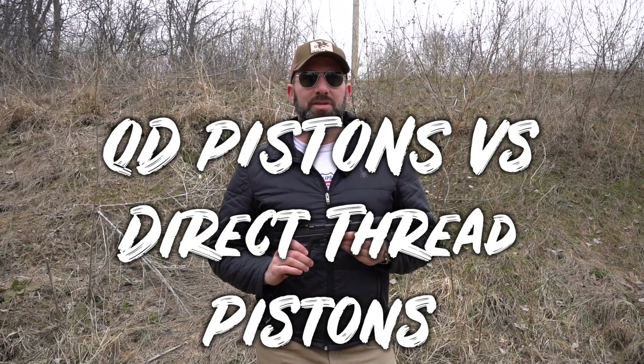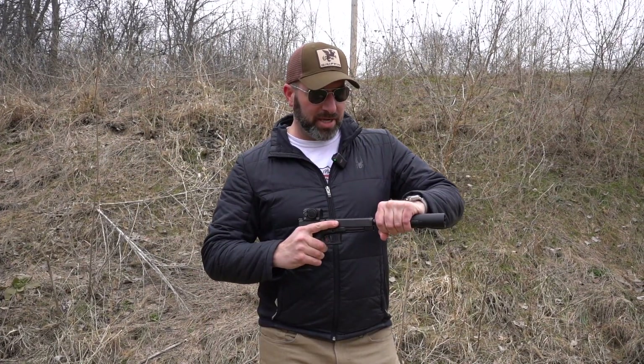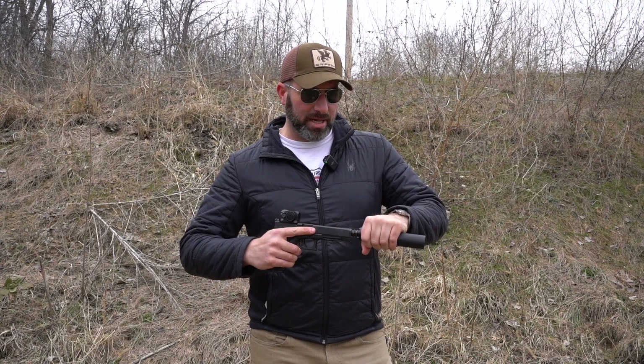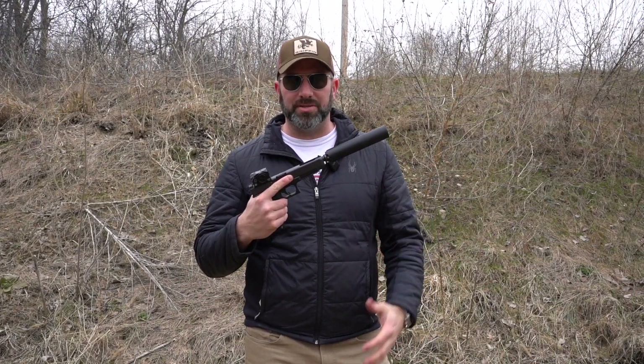Hey guys, Evan with Griffin. Thanks for tuning in for this episode of Tech Tips. Today I'm going to be showing you the difference between the three-lug cam lock system, or easy lock system, and a traditional direct thread piston — and what the real difference is in terms of rounds on target.